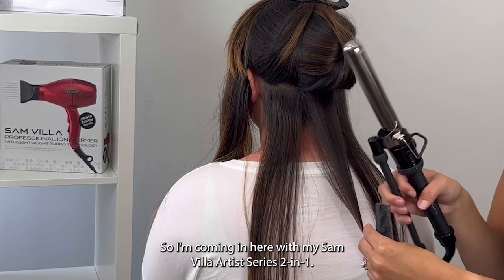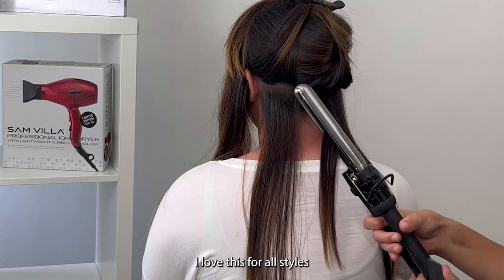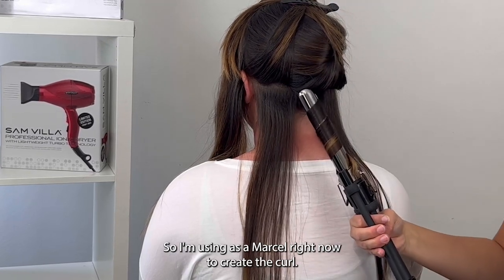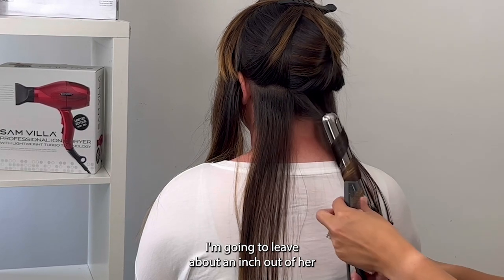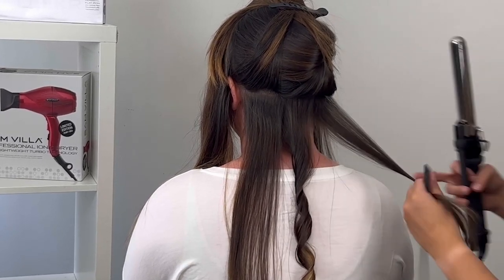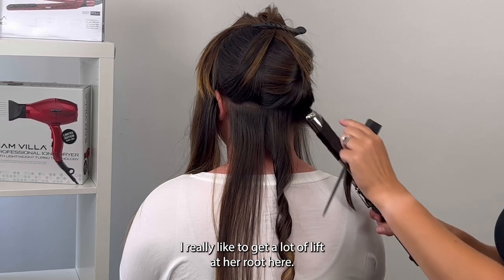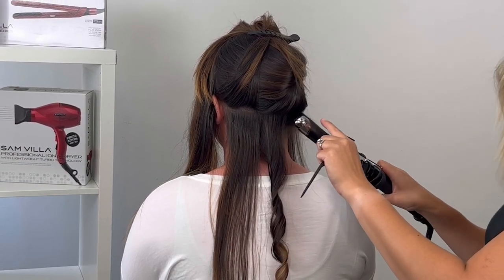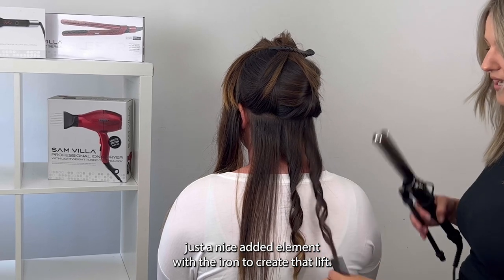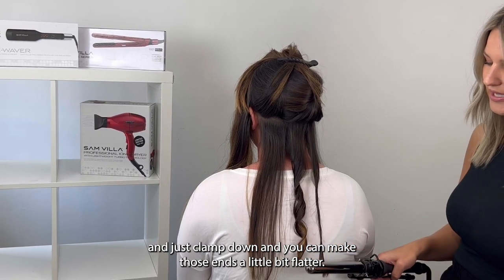I'm coming in here with my Sanvia Artist Series 2-in-1 — it's a Marcel and a wand. I love this for all styles because you can just take off this part, which I'll show you in a second. I'm using it as a Marcel right now to create the curl. I'm going to leave about an inch out of her ends — that's going to give it that really organic boho feel. Then I'm going to take this curl on the right side and start in the middle, working our way up to get a lot of lift at her root. We've already built in a lot of lift with the texture iron, so this will be a nice added element to create that lift. If you want an even more boho feel, you can take your iron and just clamp down to make those ends a little bit flatter.